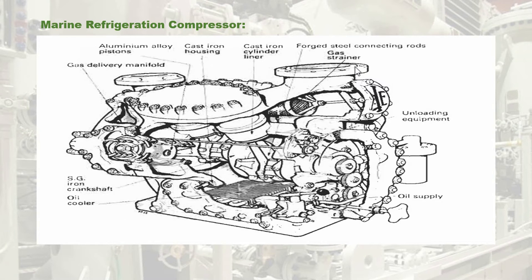Hello everyone, welcome back to the channel Blue Jacket with another video. This is a part 4 session of marine refrigerating system.